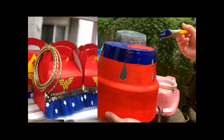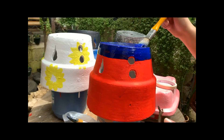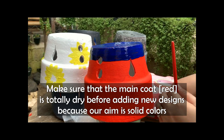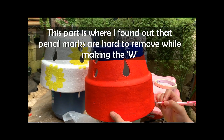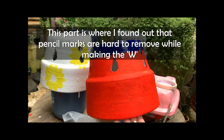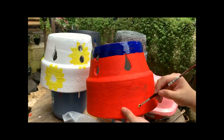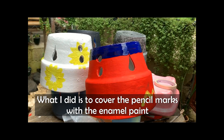Next is adding designs to the red pot, which is going to be the Wonder Woman design. I made sure the red paint was already dry before adding the blue, so they wouldn't mix — the colors need to be solid. I used pencil for the W — big W for Wonder Woman. I found out it's easy to erase, so you can use a stencil or paint right away slowly, part by part. To make sure any mistakes aren't noticed, I re-coated it. The paint used here is called Panos in black.